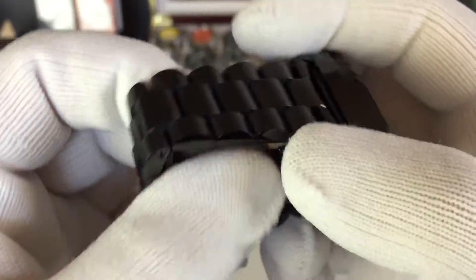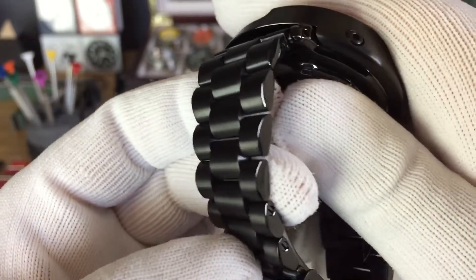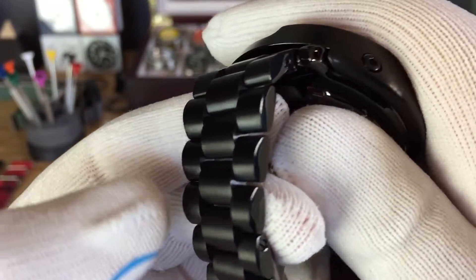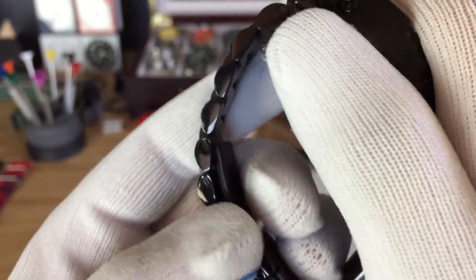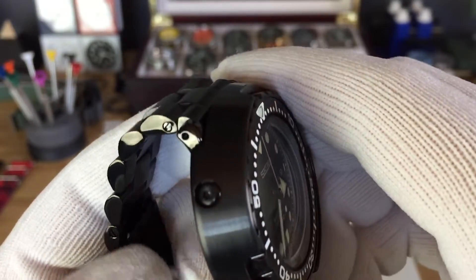This is a very, very nice band. Look how it's brushed and then polished on the sides. Keeps the original design.